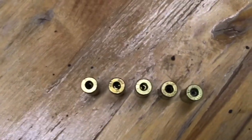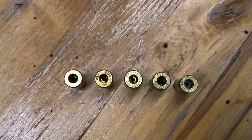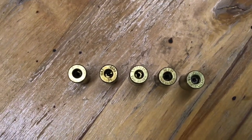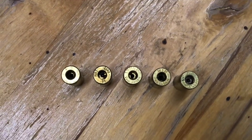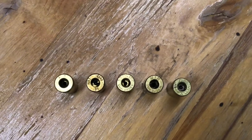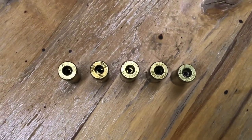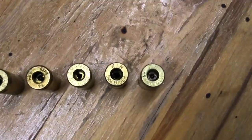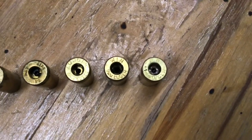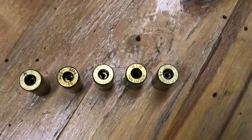Zooming in a little bit and letting the camera focus: on the left we've got a PMC round, then MXT, then Winchester, and then Federal on the right. You can see on that Federal case that the primer pocket is really quite dirty. So I think we're going to have to go back to the drawing board here.